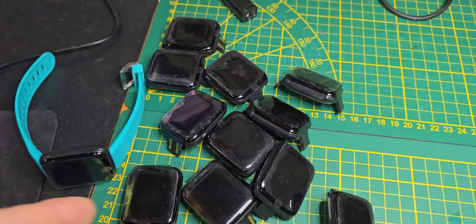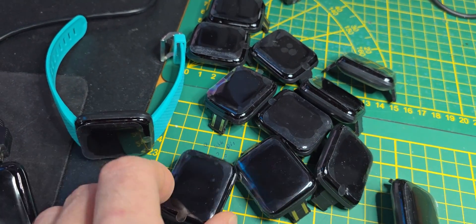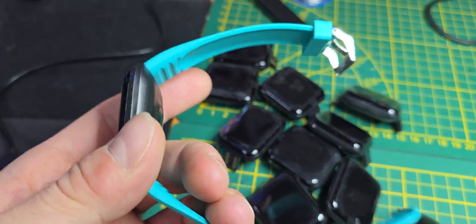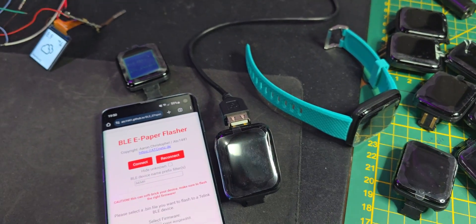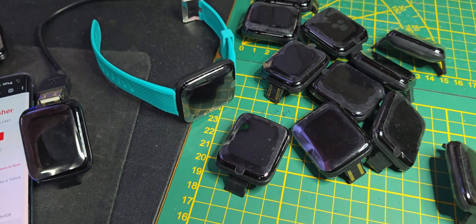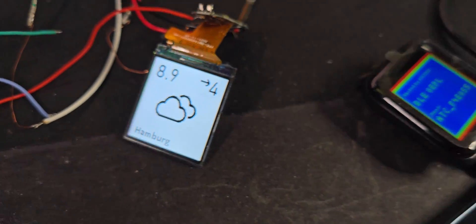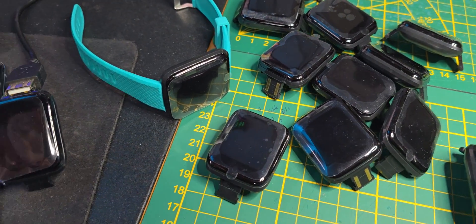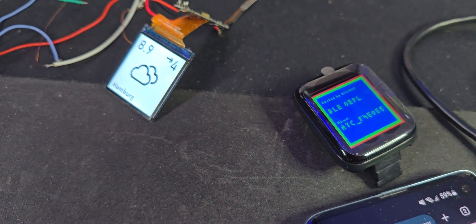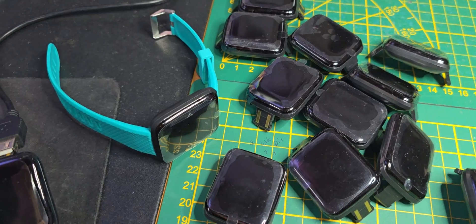Hey guys, a while ago I talked about these 1 euro 20 cent smartwatches from AliExpress, and I showed how I hacked them and installed a custom firmware. Today I want to finally release the open e-paper-link BLE version of this custom firmware, which allows you to use this smartwatch as a status display for smart home or whatever you want, and use it wall-powered — because the LCD draws too much current, no battery will last long enough.